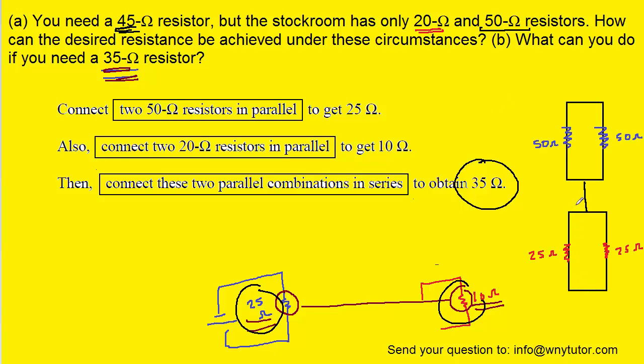If you were required to draw this circuit, it would look like the following: the two 50 ohm resistors are in parallel, the two 20 ohm resistors are in parallel, and then the two sets of parallel combinations are connected by a wire to put them in series with each other.